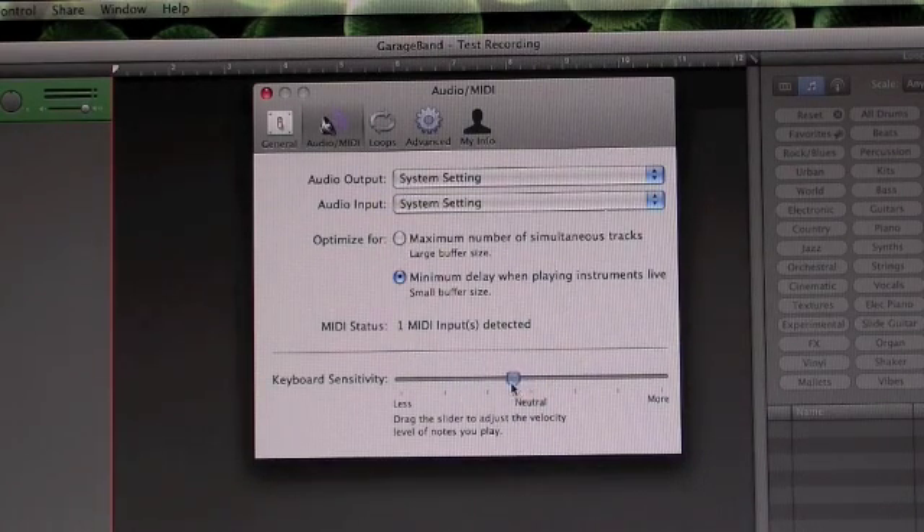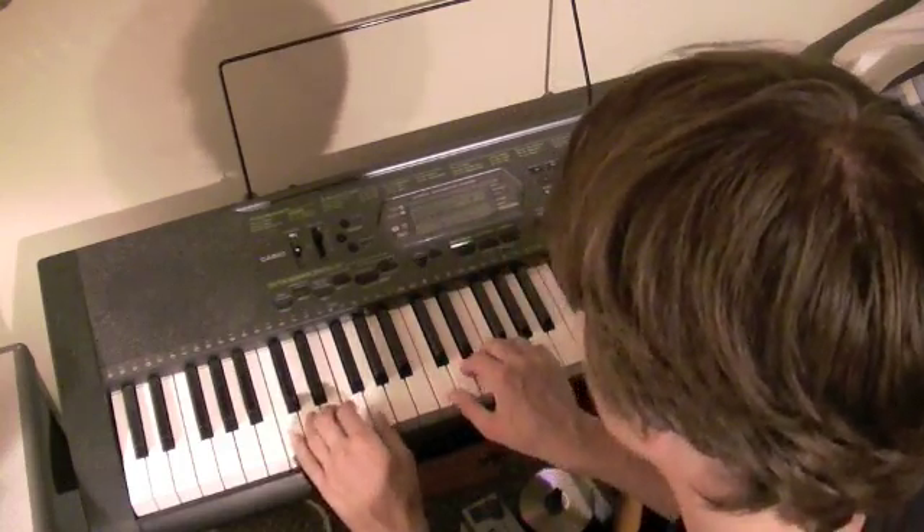Adjusting sensitivity will adjust key sensitivity. And of course, happy practicing. Enjoy your new MIDI keyboard.